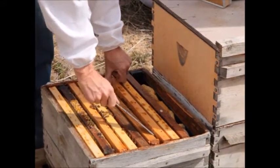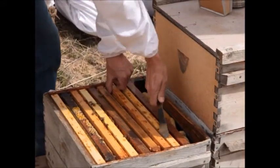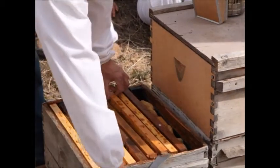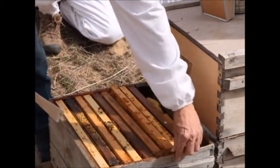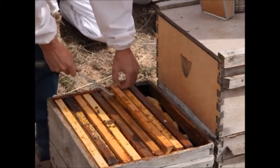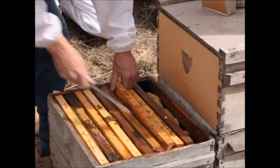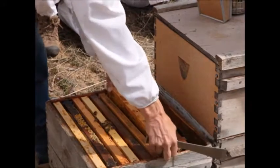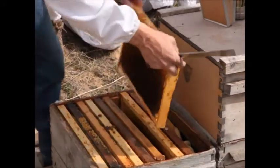This is how you use your hive tool. If you want to use it for leverage, you pry on it here. You can pick it up by the ears, but generally I end up breaking things if I do that — it's a little easier to pick it up this way. The bees have stuck everything down in there, so you have to work at it until you get enough wiggle room to take the frame out.